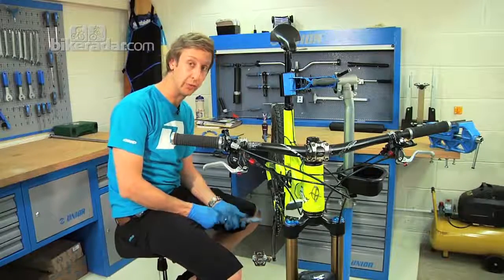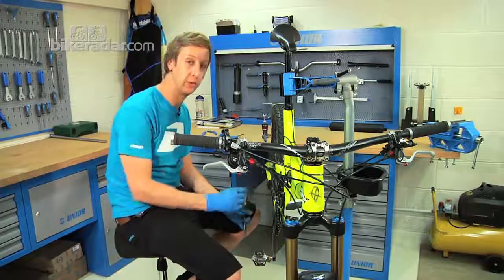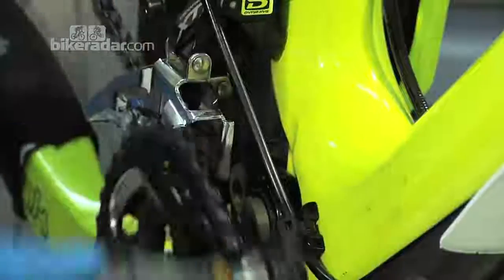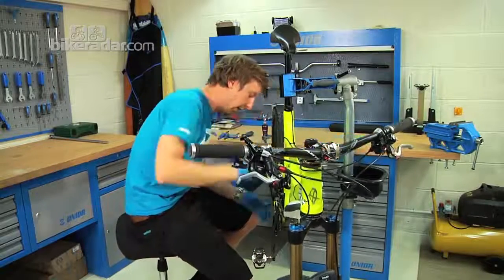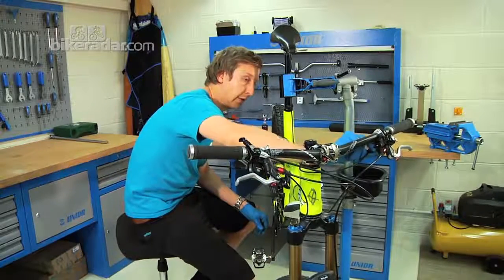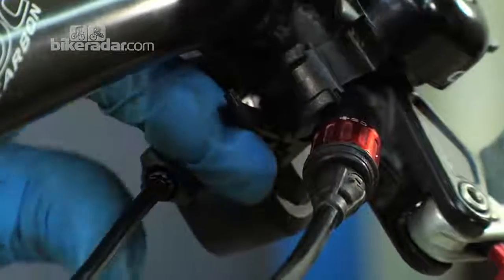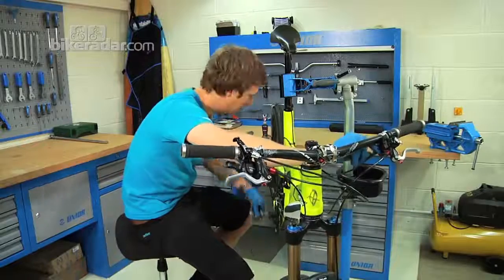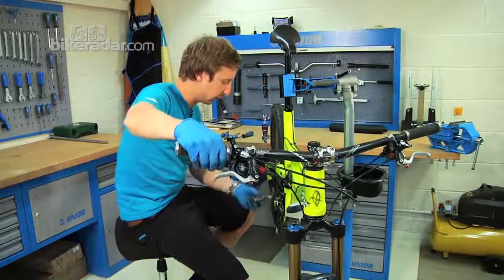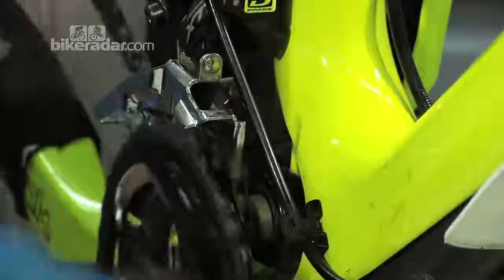Finally, shift down to the middle chain ring — there are no adjustment screws for this position, so you adjust the mech using cable tension via the barrel adjuster. As you can hear, there is some slight movement because the mech is rubbing on the inside of the chain. Screw in the barrel adjuster to take some tension away until the rubbing goes away. Then try it with the rear derailleur at the bottom end of the spectrum to ensure it doesn't rub on the other side — and we're clear.